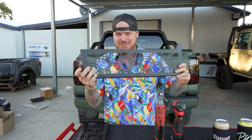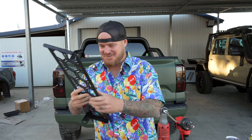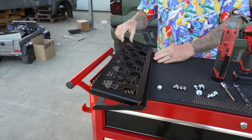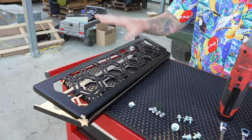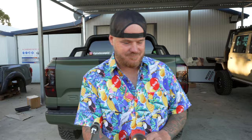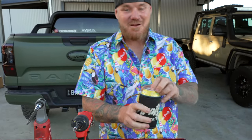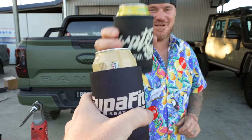Today's install is the Molle panel pocket storage - I'll call it the Molle panel storage pocket. We've got two of them, left and right - you buy these as a pair. Good looking bit of gear. You don't get any bolts with these. All you're gonna need is a T40 Torx star drive bit. And a beer for the cameraman - got the Great Northerns today. This is on the Range Rover, by the way.